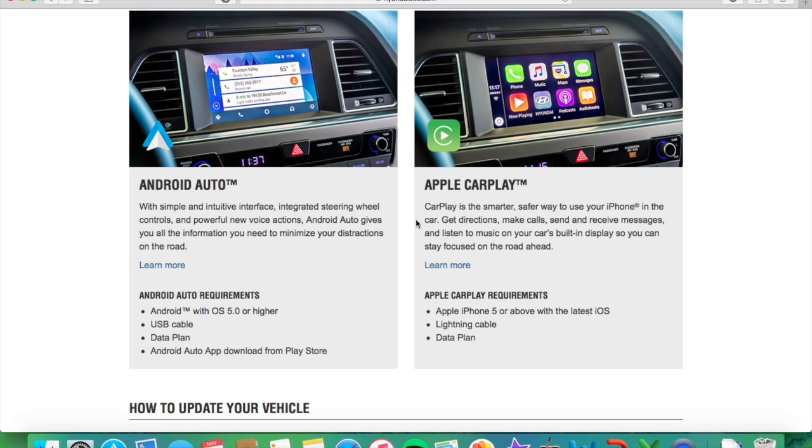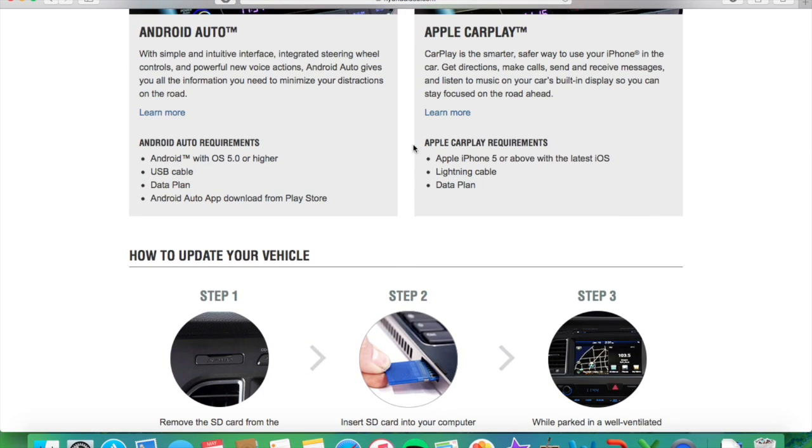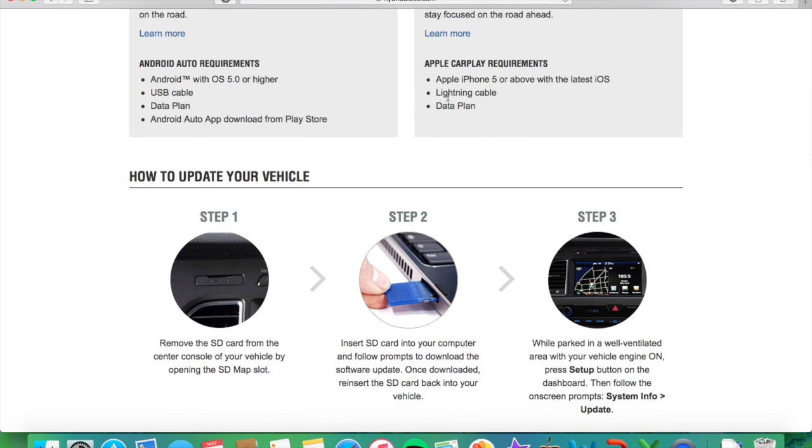You can see some information about CarPlay, and if you want to learn more you can click on that button there. You also see some of the requirements for Apple CarPlay to work: you have to have at least an iPhone 5 or above, a lightning cable in order to plug it into your car, and then a data plan. I do have all of those.